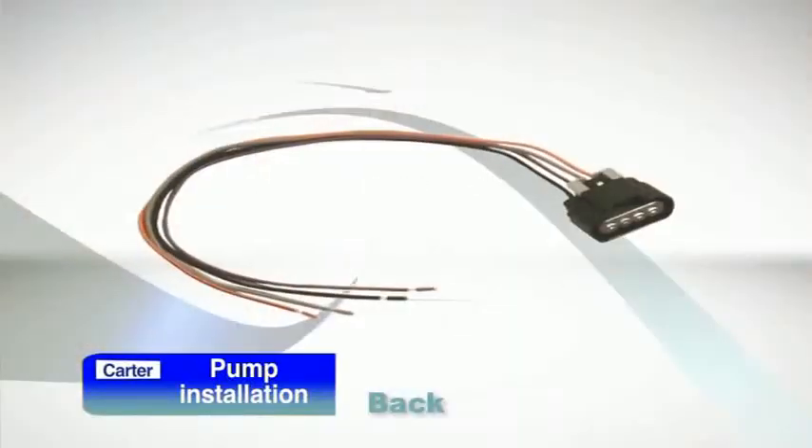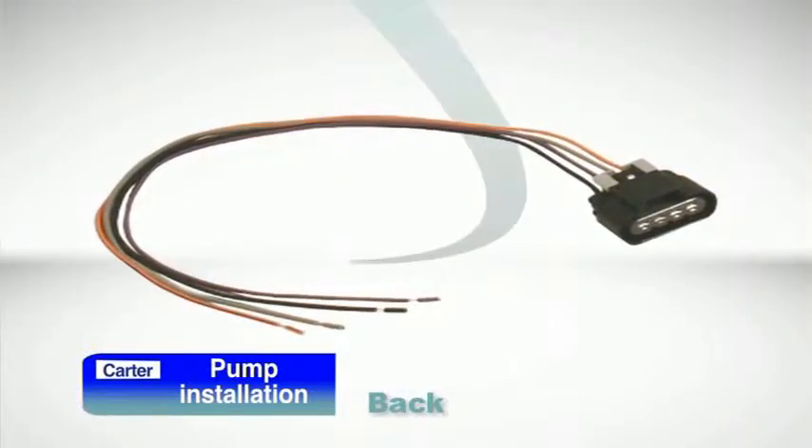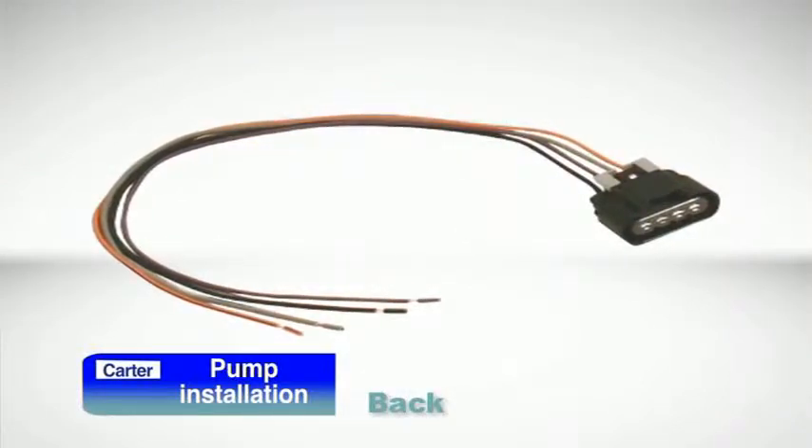If your Carter pump includes a new wiring harness, be sure to use the new harness and discard the original one. In some cases, harness connection problems on original equipment pumps have led to premature failures. The Carter harnesses for these applications feature aftermarket enhanced designs that will help prevent repeat problems.